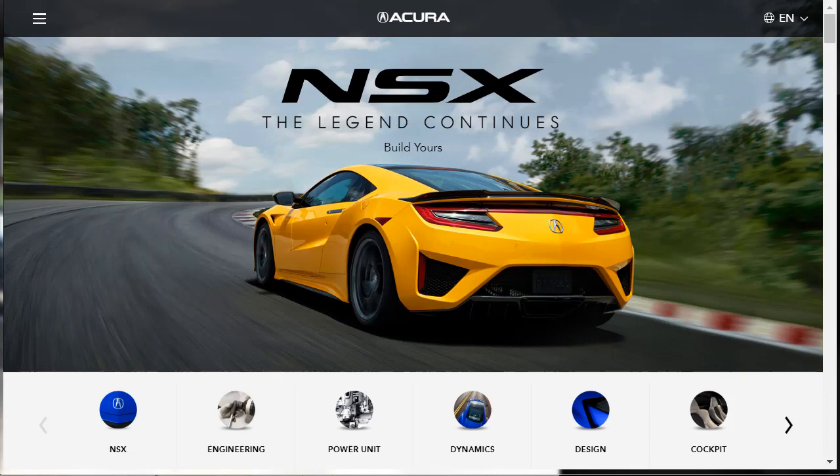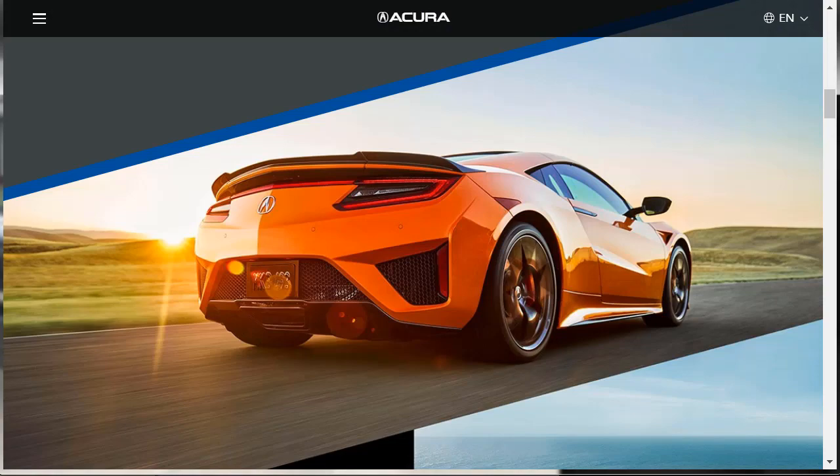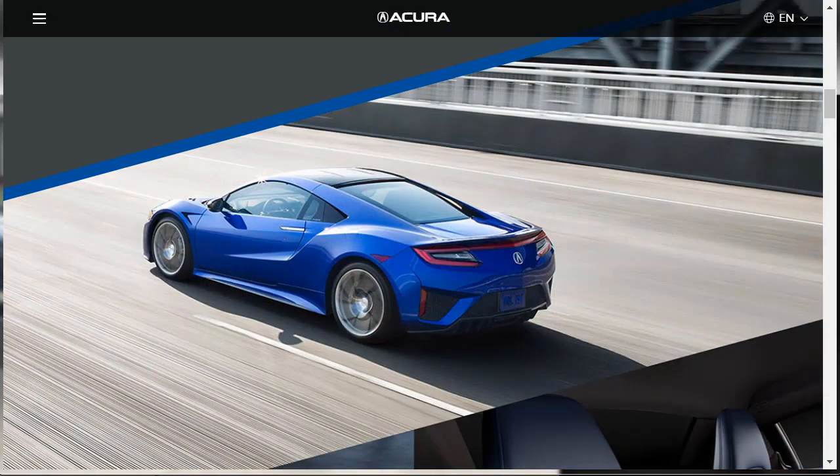The 2020 Acura NSX might be the most affordable and reliable exotic sports car on the planet. Designed to chase down pricier supercars like the Lamborghini Huracan, the Ferrari 488, and the Ford GT, the NSX combines brilliant styling with an advanced suspension that delivers tenacious cornering abilities. Hand-built in the U.S. by a team of master technicians, the 2020 Acura NSX is remarkably affordable considering the company it runs with.